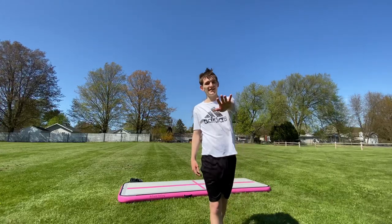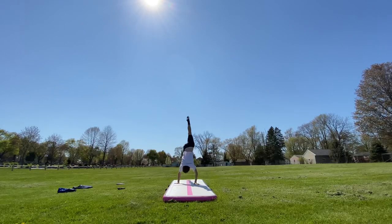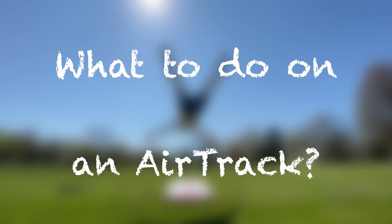Whoa! Don't go anywhere, okay? There's only a few of you here, I need you. Hello everyone, today we're going to be going over a list of things that you can do with your air track, ranging from the easiest to the most elite. Now this is a pretty long list, so let's get started.